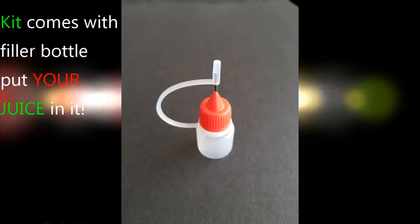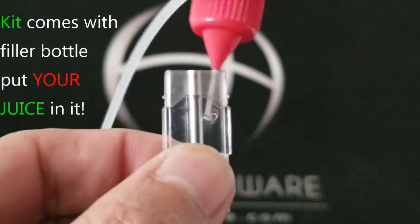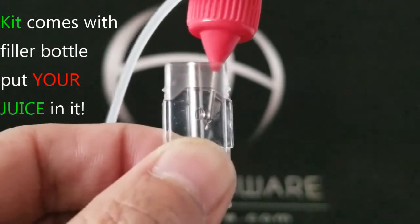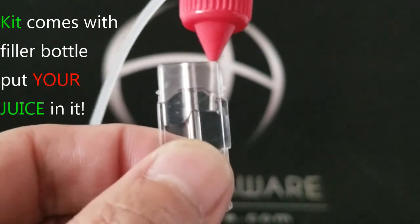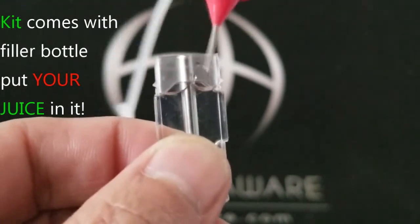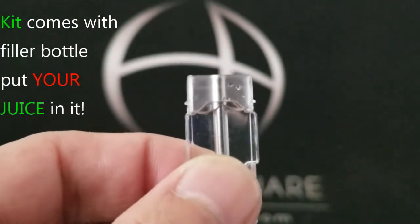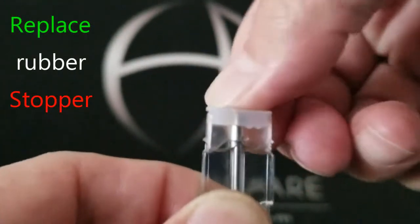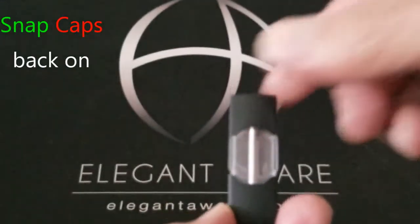The extractor kit comes with a 3 ml quick draw filler bottle that you can put your juice in. Use the quick draw fill bottle to fill up that cartridge. Then go ahead and put the rubber stop back on the top, and snap the top and the bottom back on and you're all set.